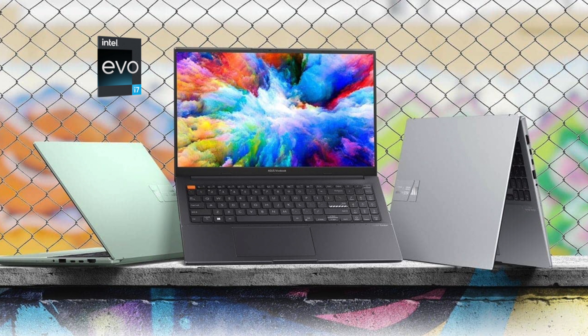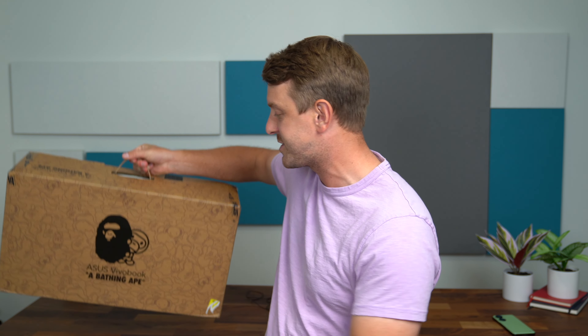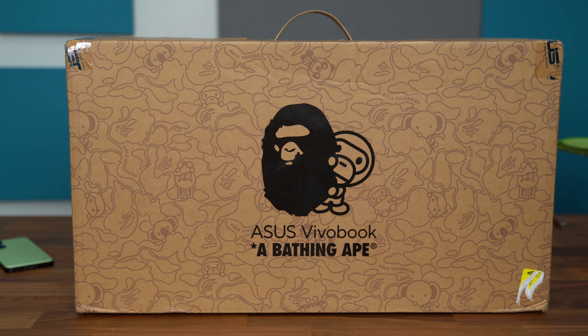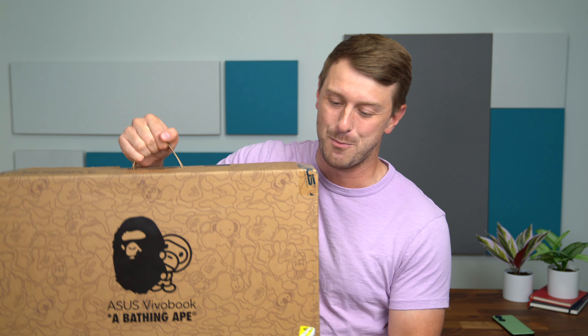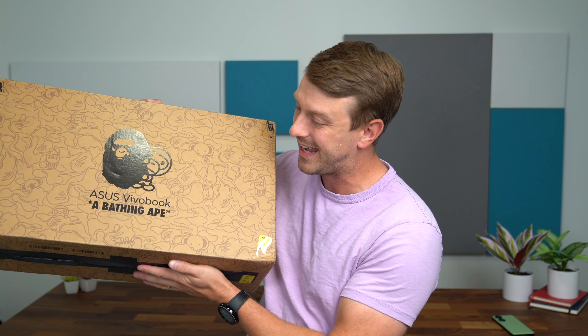Hey everyone, Tim Schofield here. The Asus VivoBook S15 OLED laptop has been out for a little bit of time — a 15.6-inch 2K OLED display at 120Hz. It's a really well-designed laptop, and now there's a special edition. Asus teamed up with A Bathing Ape, a very well-known streetwear fashion company, collaborating on a special edition of this laptop and accessories like a mouse, a carrying case, a figurine, and more. I'm really excited to show it off. Let's get started.